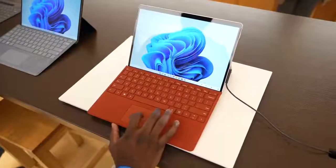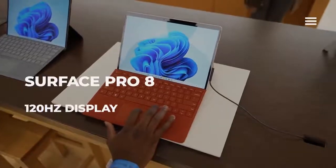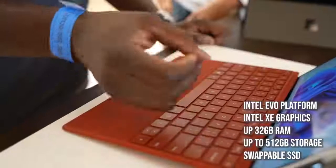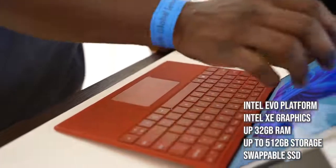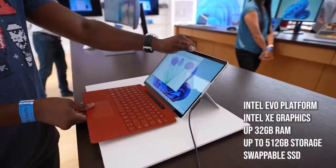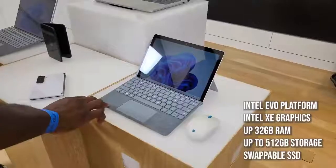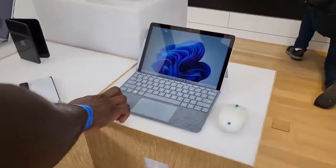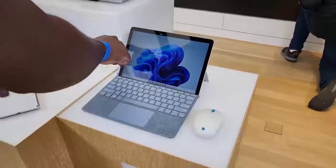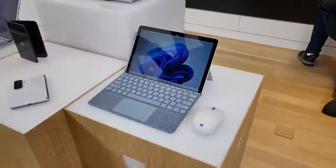Microsoft also announced other Surface devices, like the Surface Pro 8, which is updated with a 120Hz display, two Thunderbolt ports, a new slimmer design with thinner bezels, and the Alcantara keyboard that houses the Slim Pen 2. There's also a new Surface Go, so altogether Microsoft has some new Surface devices for you to check out.